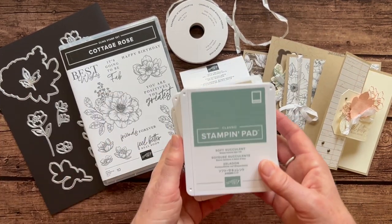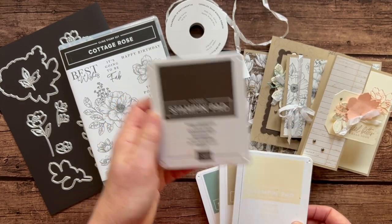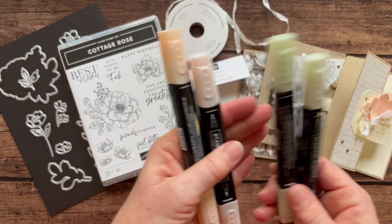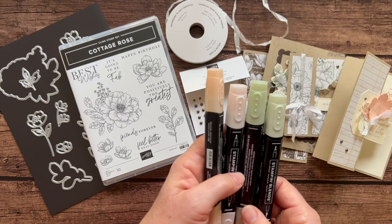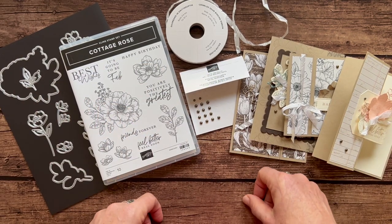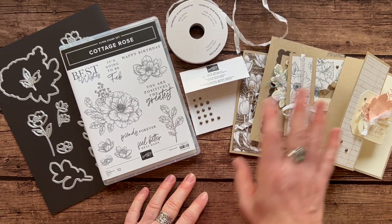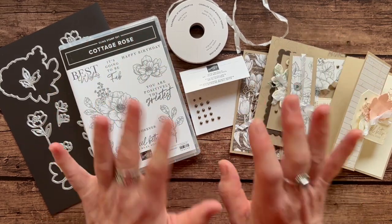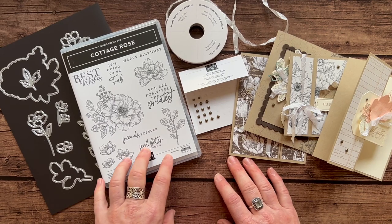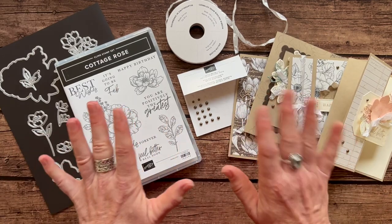I always like to tell you about ink pad colors. You will need soft succulent, crumb cake, petal pink, and early espresso ink pads. I also did a little bit of coloring using soft succulent and petal pink stamp and blends. You could use any of your markers or a blender pen with your ink pads — whatever you'd like to do. So let me know if you have any questions. RSVPs for this class to go are due by Friday, December 23rd. Thanks everybody — I'd love to get one of these kits sent out to you. Bye!